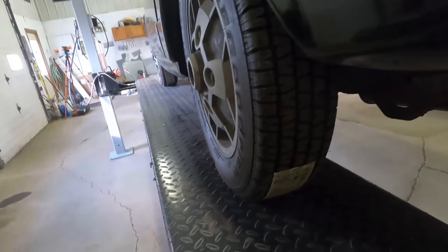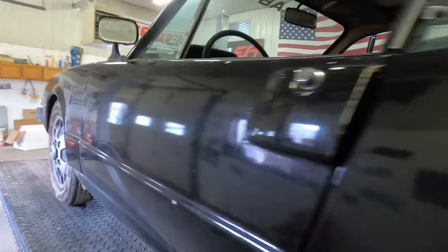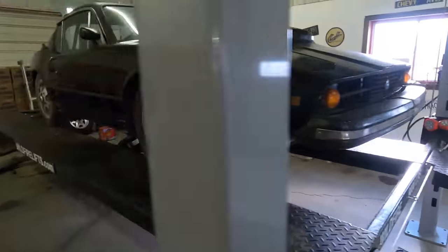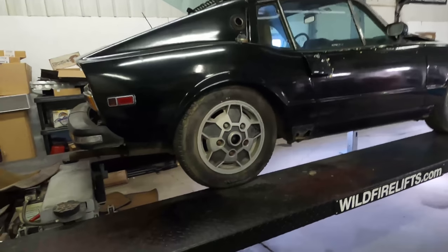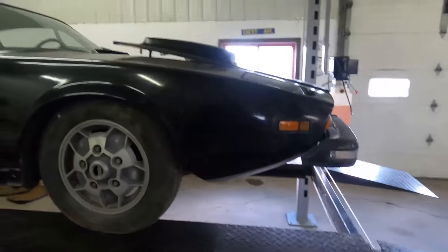We got dual exhaust — and this is true duals. You can see both mufflers running down here. This V4 pumped out 60 to 65 horsepower — and I ain't kidding you, that's real. The rear end of the car is in really good shape. Luckily the lenses aren't knocked out, there's no damage back here at all. All the reflectors are there, all the side marker lights — it's actually a really complete car.